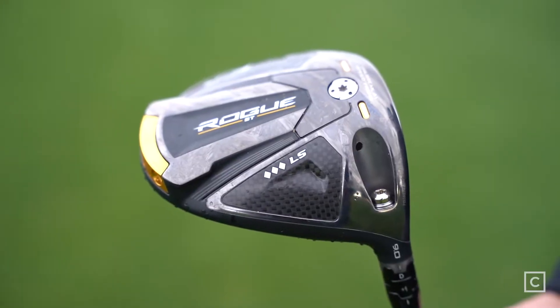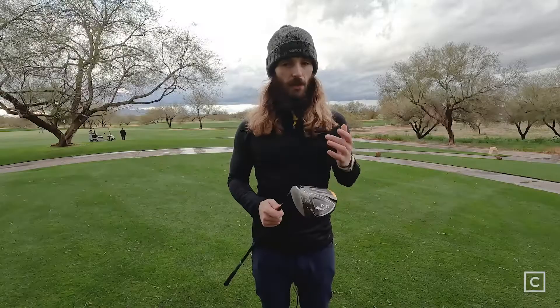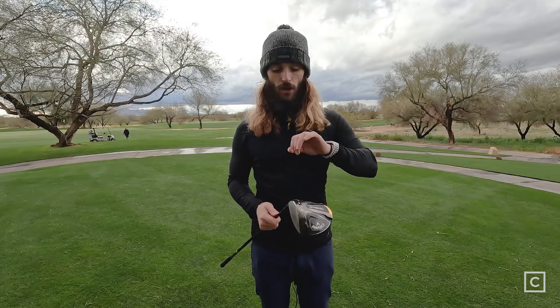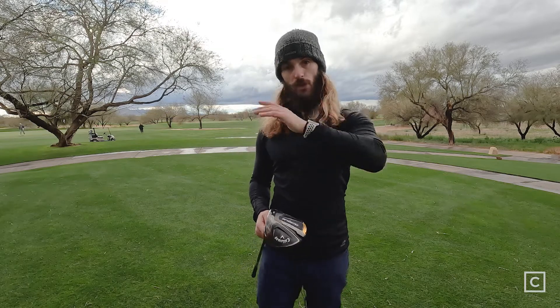This driver is adjustable — you can adjust the loft and make it a little bit more draw bias if you'd like. This is definitely better for the low handicap golfers or people that come super steep into the ball, generating a lot of backspin. This is an option for you. I would loft it down, put it in the draw setting and try it, because that will negate some of that backspin and might give you a more piercing ball flight instead of a floaty, spinny one. Or just for people with really fast swing speeds looking to drop their spin rate down a little bit.